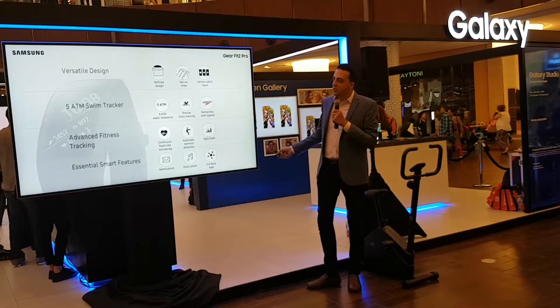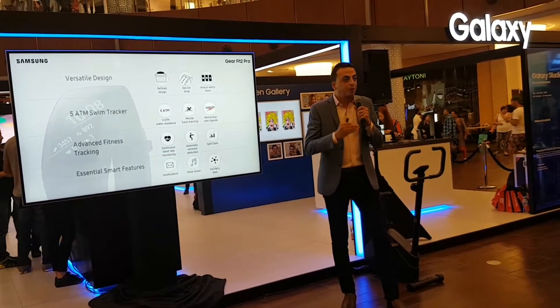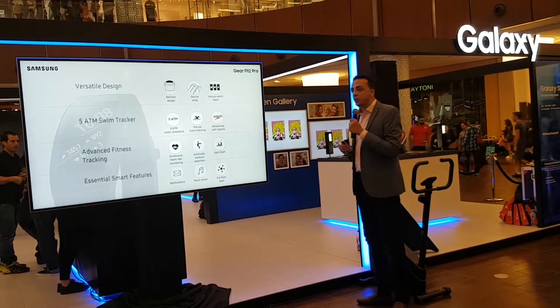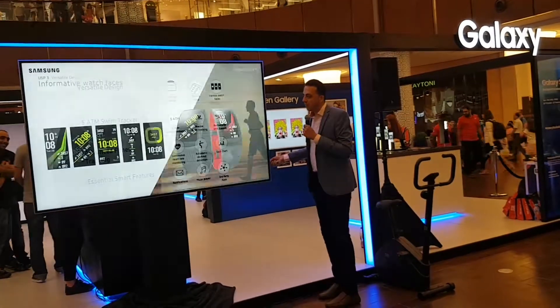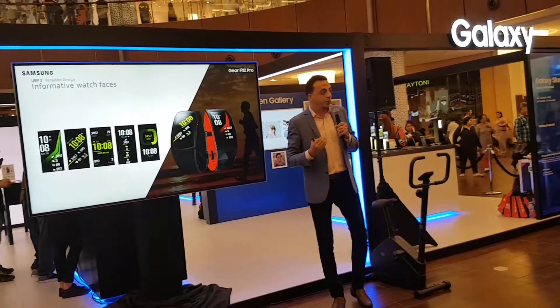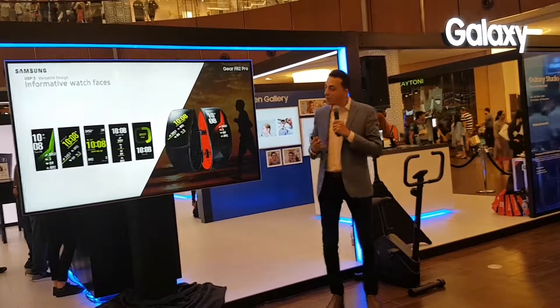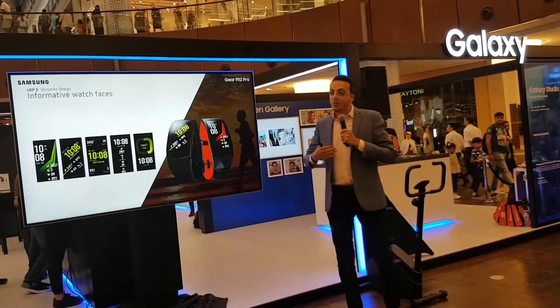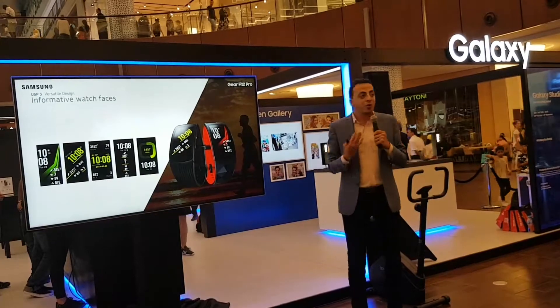Most of the features are the same as the Gear Sport. However, there is more that we added in the Fit 2 Pro. The watch faces in the Gear Fit 2 differ from the Gear Sport because they display more information — how many calories you burn, how many steps you walk, and your latest heart rate.